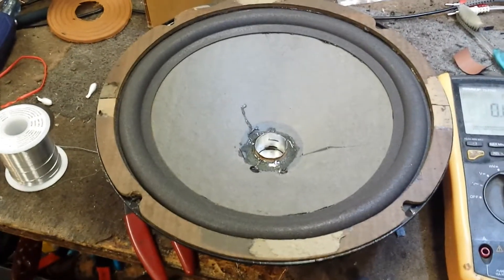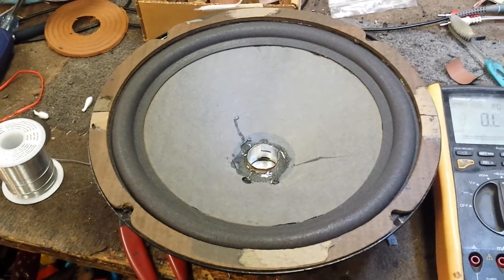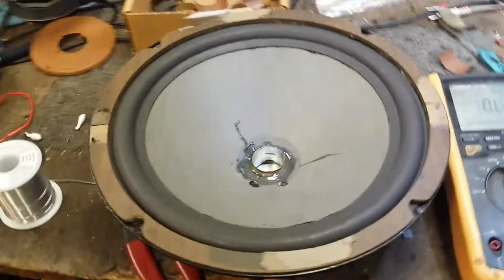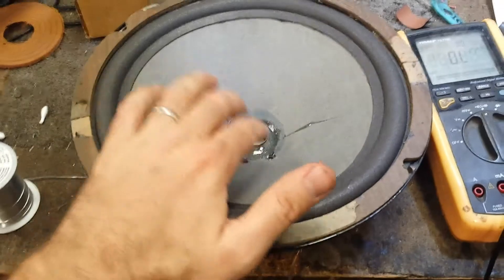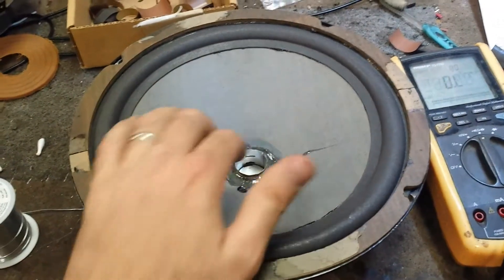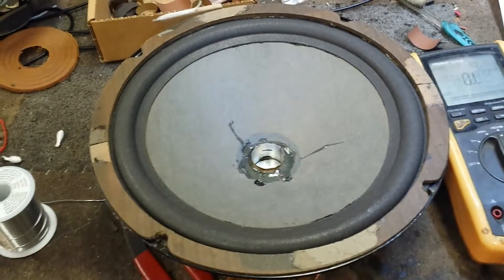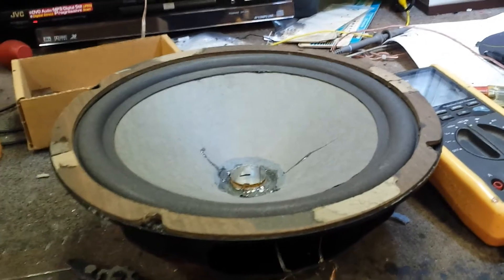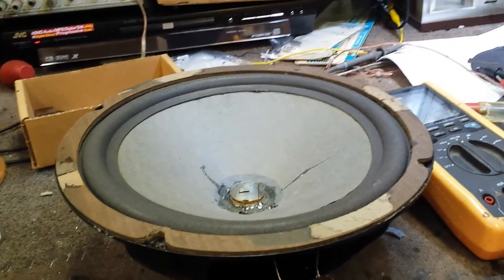That does work! Got to be careful about the volume — you crank it up too high and it'll bottom out. But the other woofer does that too, so I'm not really too concerned about it. These are going in a sealed cabinet, so they'll have a little bit of dampening factor. But all in all, I think this is a very successful transplant of a voice coil. We'll put them back in the cabinet, and I think the customer will be very happy.